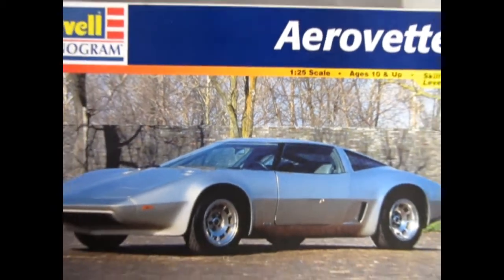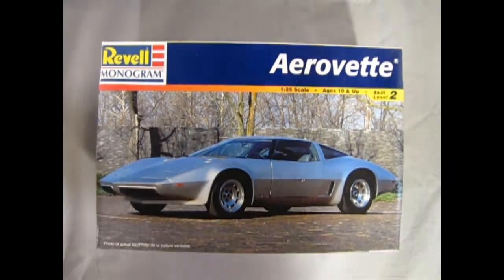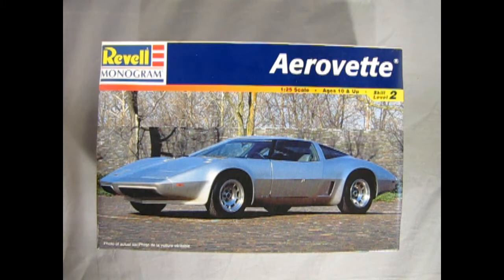We roll the clock all the way back and take a look at our AeroVet for 1976. This was a factory showroom car which was supposed to be a redesign for the sixth series of Corvette coming out in 1980, however this project was cancelled.